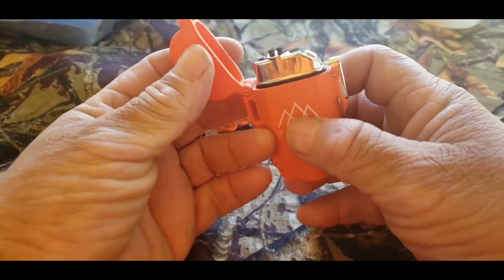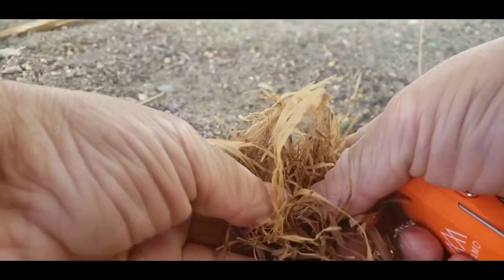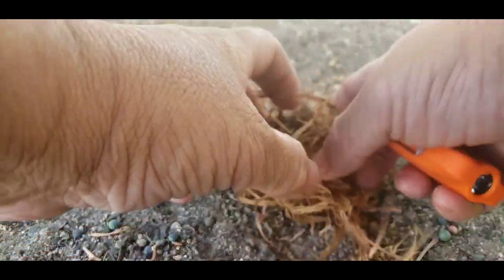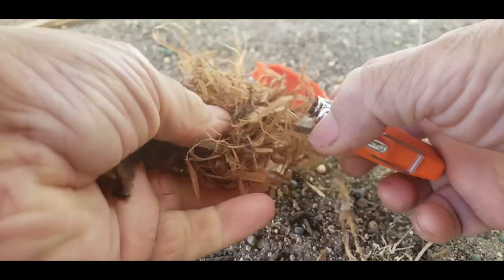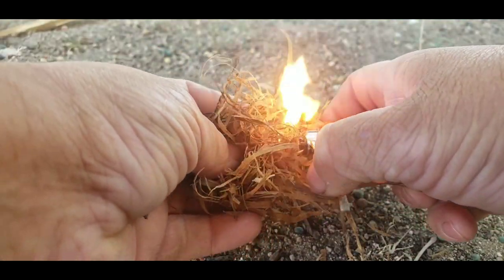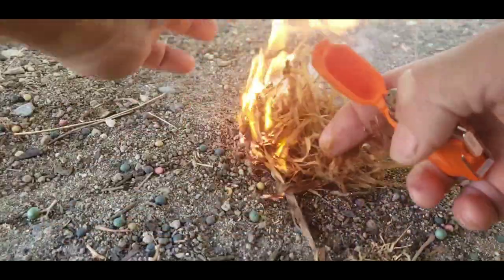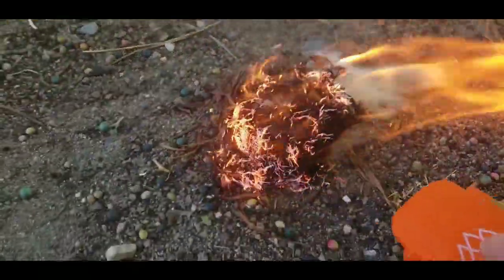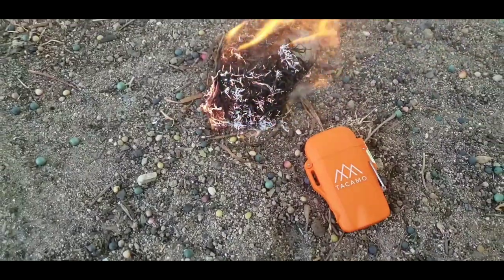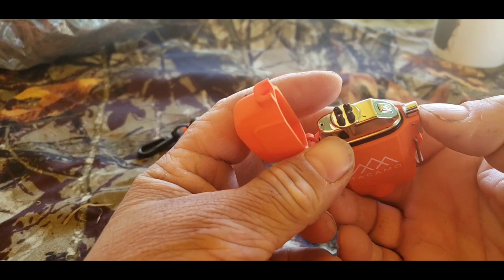I think we should light something up. We got some inner bark — we're going to light it up. I got some inner bark from a cottonwood. There we go, spark it up, get our fire going. Oh yeah folks, so we can start our own fire if we need to with that bad boy right there.